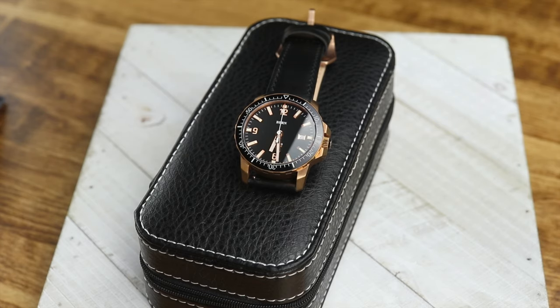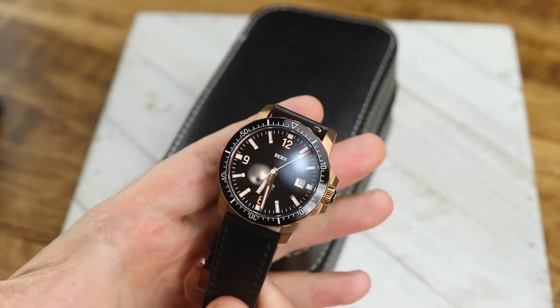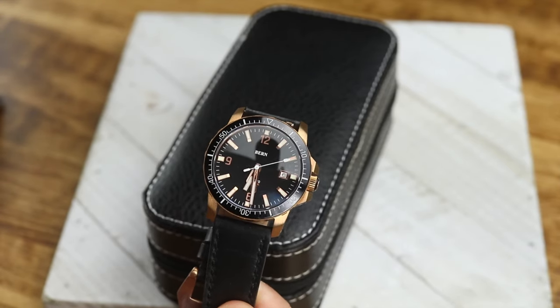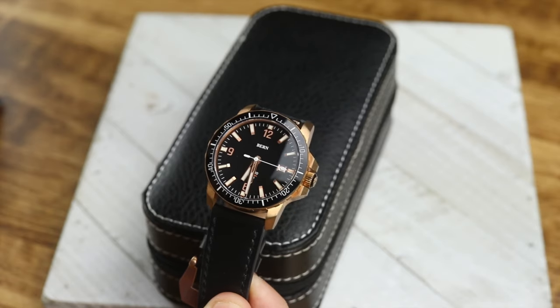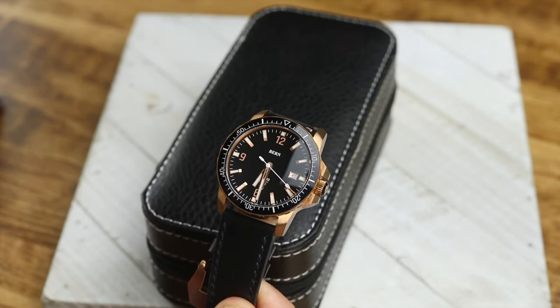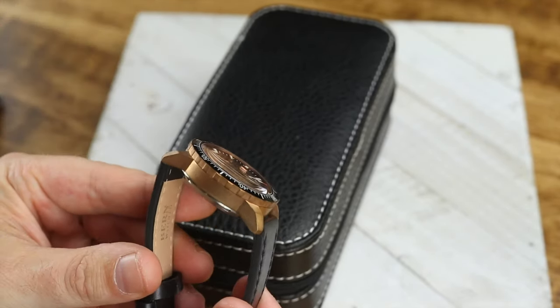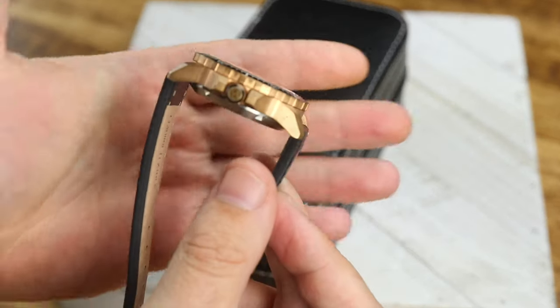You can pre-order this watch. One of the things they wanted to do was avoid long production times past when the campaign was up. Basically, they're looking to have these watches ship about a month or so after the campaign ends. I'm going to give you a good look at the watch and talk about it a little bit more.